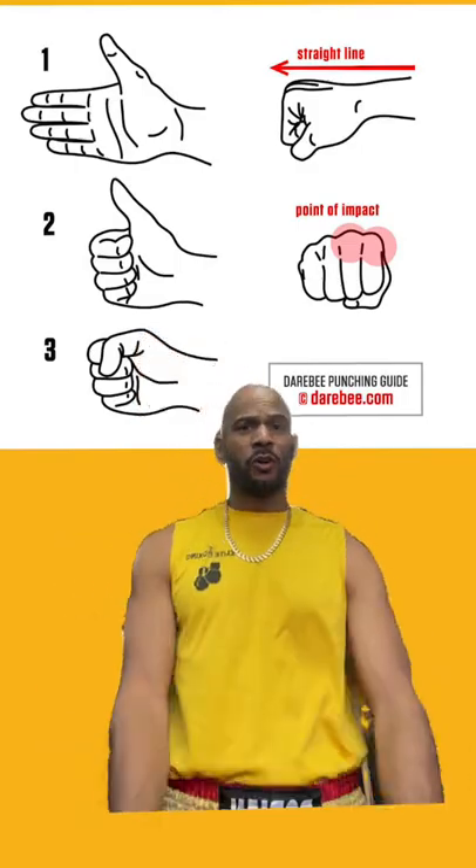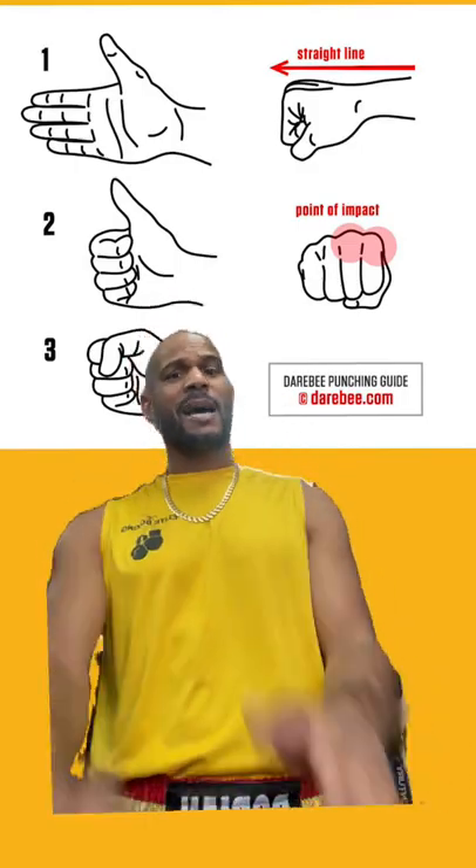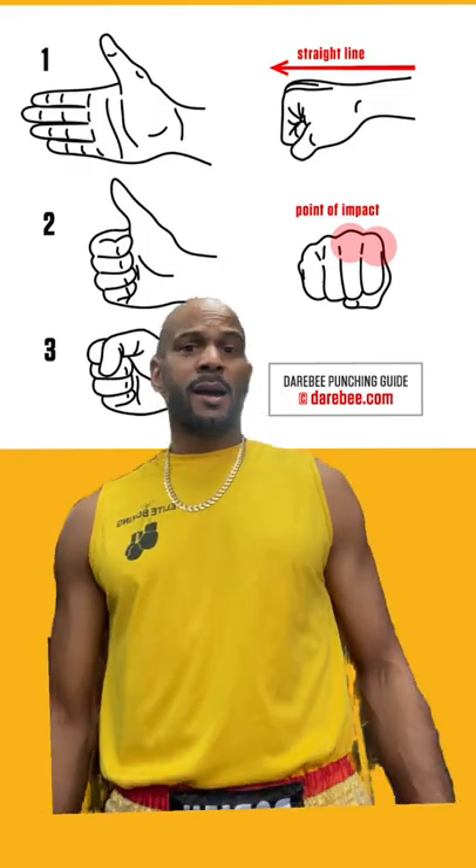I've been in the gym for so long, man. I've been in the business for 10 years. I realize a lot of people don't know how to make a proper fist, alright?